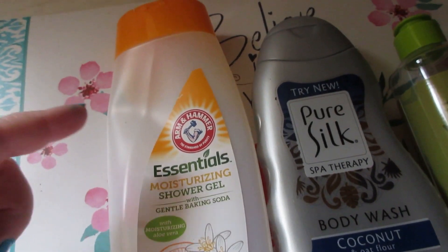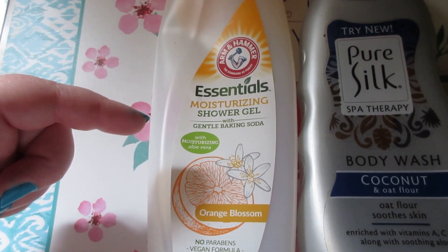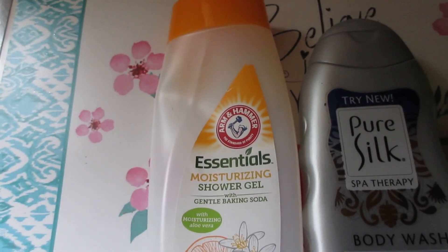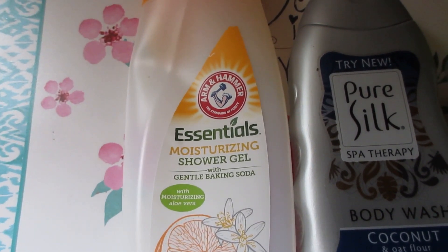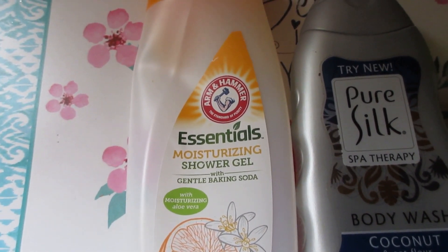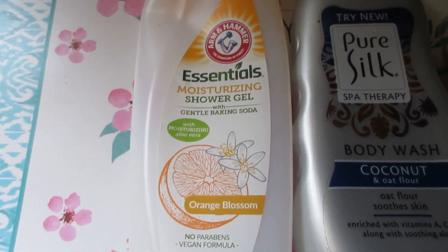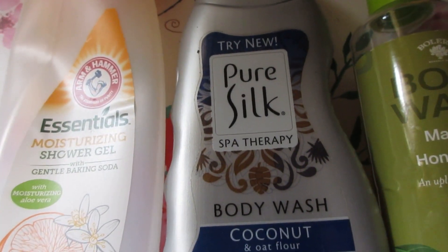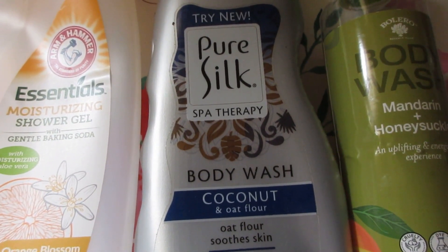Moving on to some body washes. The Arm & Hammer Essentials Moisturizing Shower Gel with gentle baking soda, moisturizing aloe, and orange blossom — 12 fluid ounces, $1.25 at Dollar Tree. I love finding name brands at the Dollar Tree. This was great: moisturizing, lathered really well, and seemed good for the body. The scent was really nice and light. I would purchase it again in other scents.